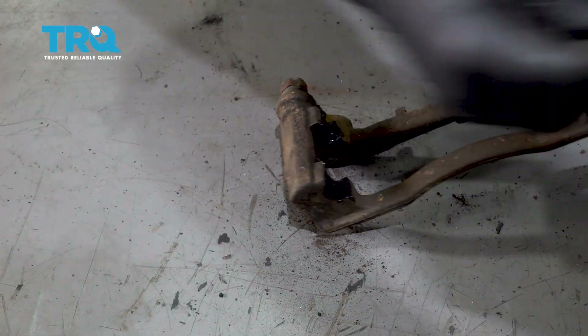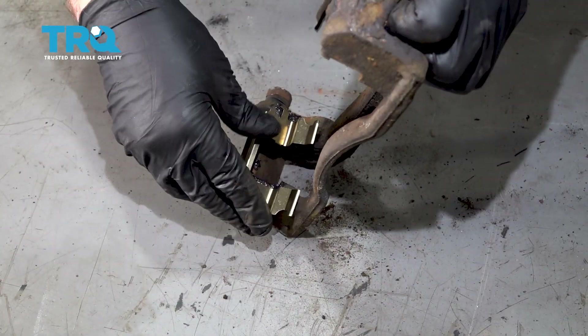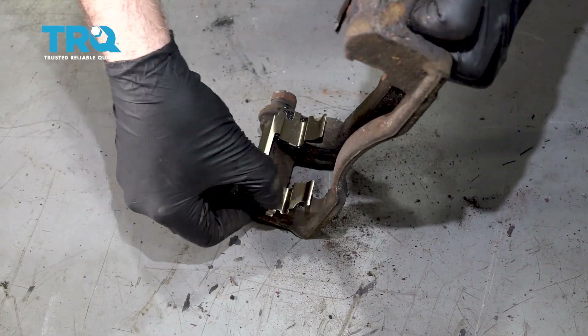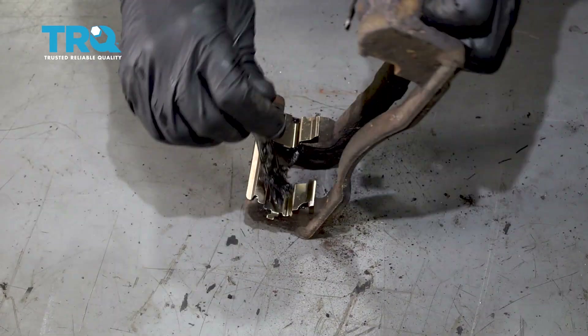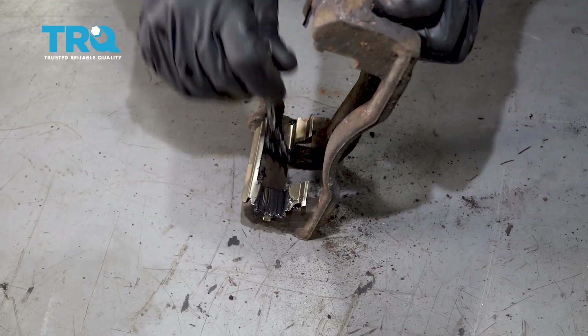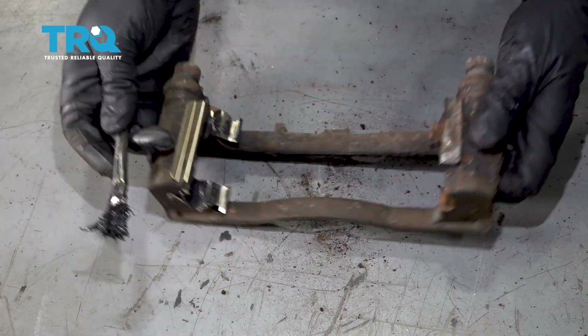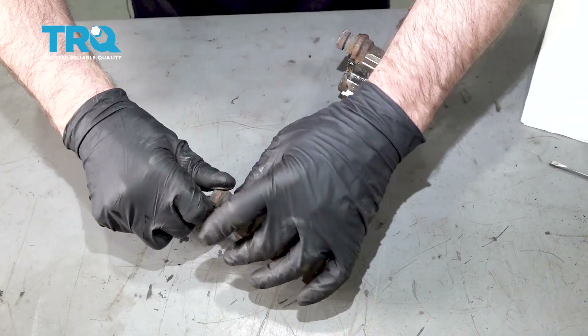Take the new pad clips, line that up. Take a little more grease, another thin coat. Do the same on the other side.